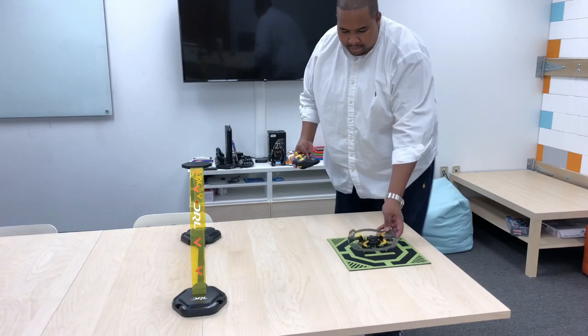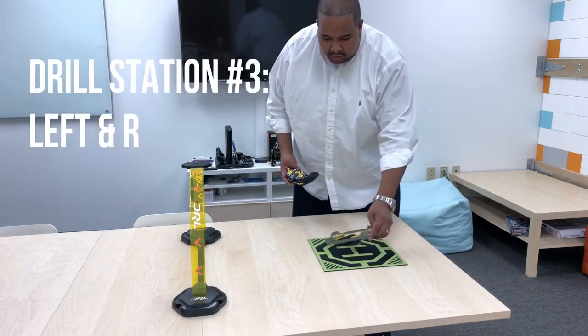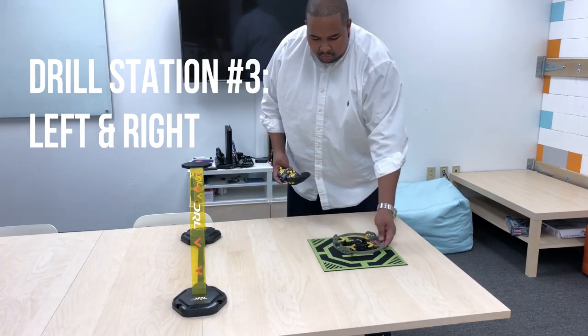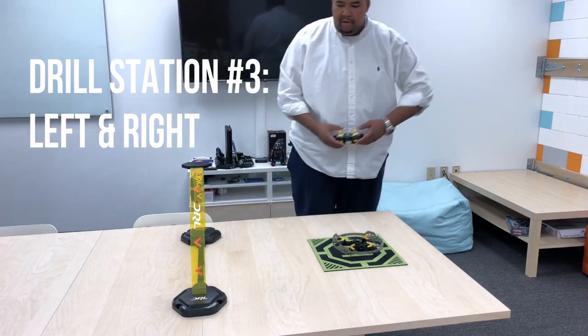The last drill is the left and right. You see how I turned the drone — you want to go left and right through, or in this case right and left, through the drone gate.